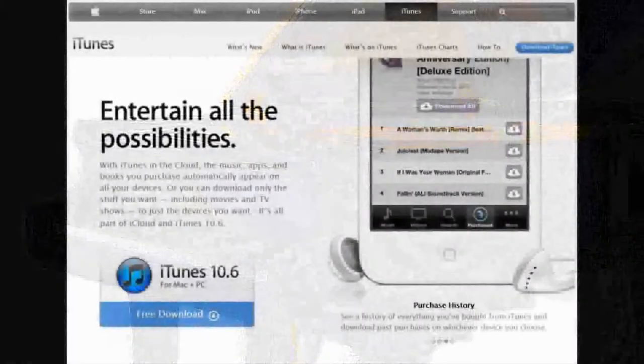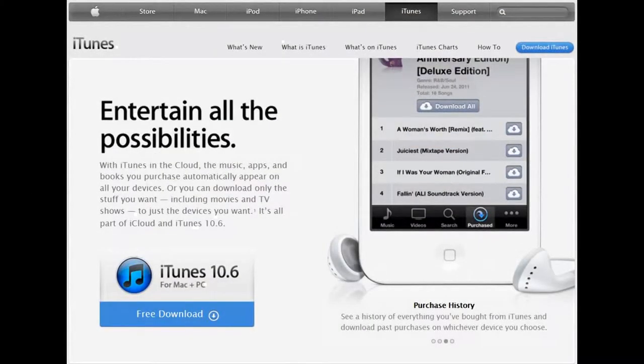No proprietary apps to download, no need to log into iTunes, and really there's no need to even log into the internet in order to make the system work.